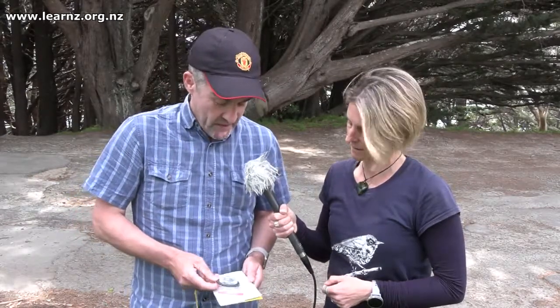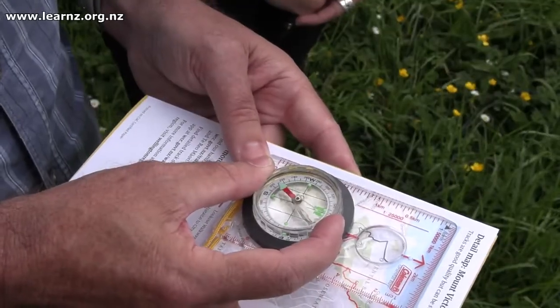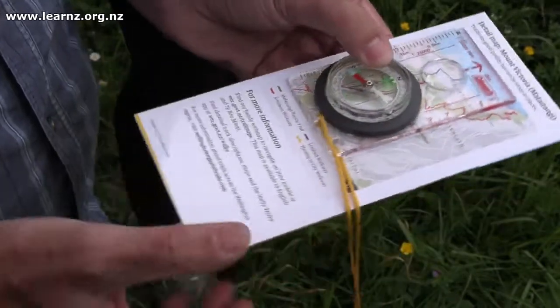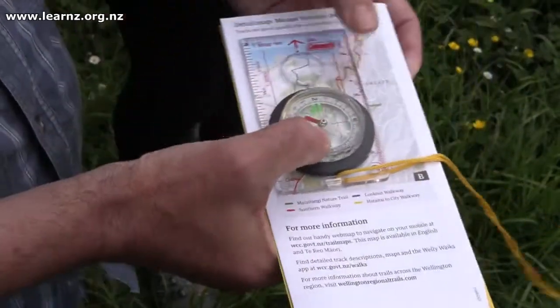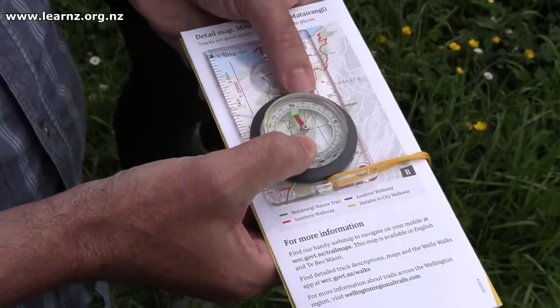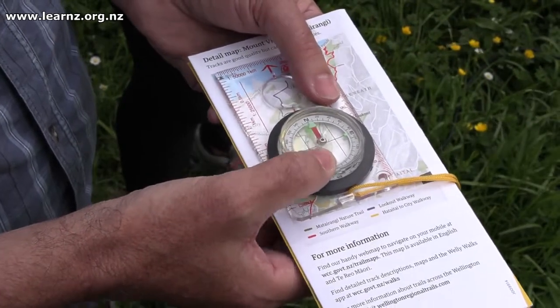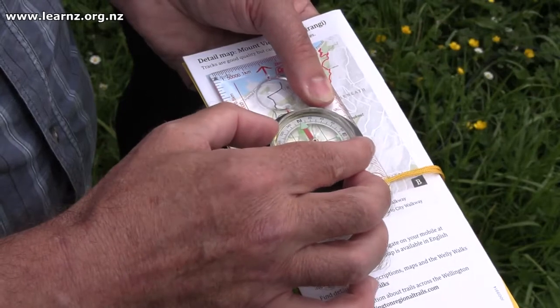Well what we can do is we can orientate our map to face north and then work out where we need to head to from here. And to do this we're going to use our compass. So what I do is I line my compass up with the side of the map and first we find magnetic north, so we turn it around to that point. We know from our Topo 50 map that we have to adjust our compass bearings to get from magnetic north to map north by 20 degrees.